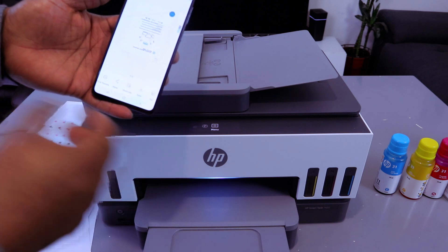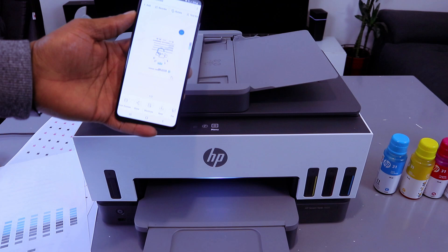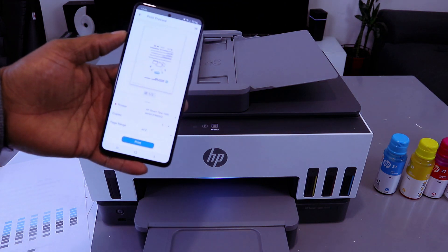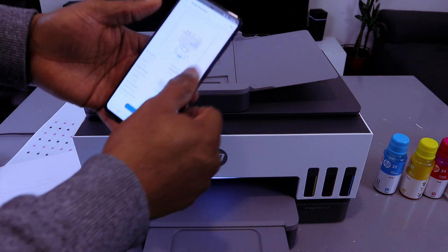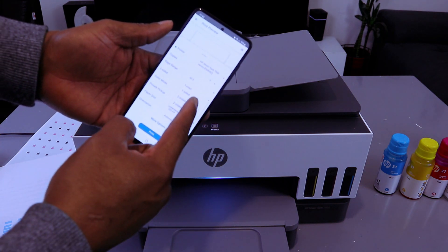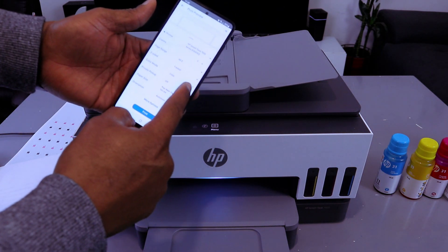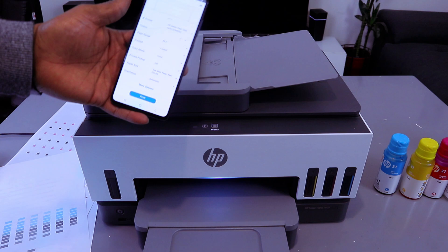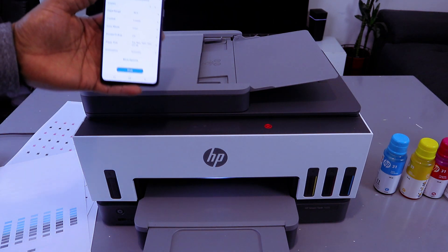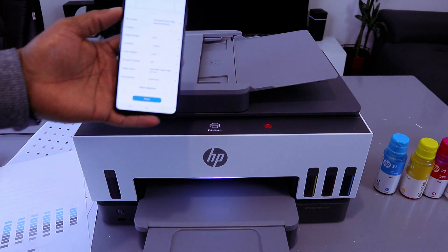If you want to save this document, select save. If you want to print this document, select print preview. Scroll down and select how many copies you want to print, one-sided. Then select how many copies and color, then select print. Now this document is printing — single page each.